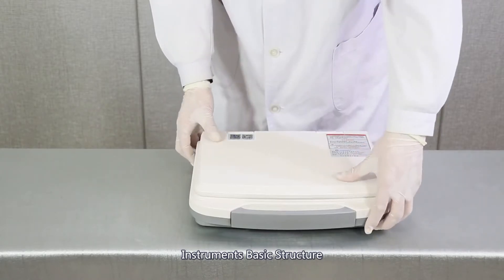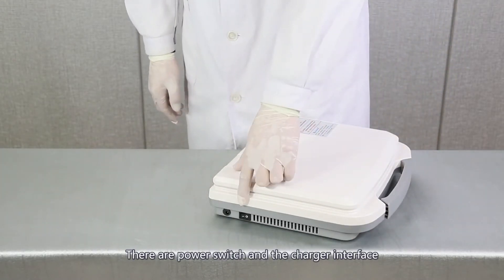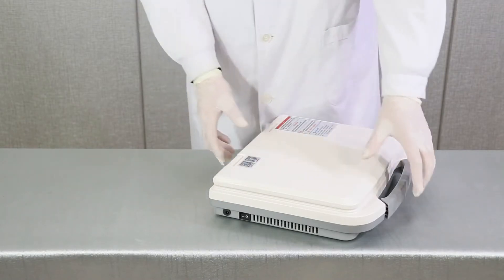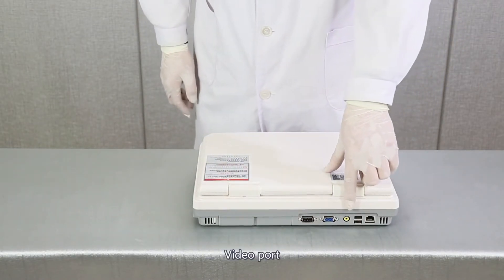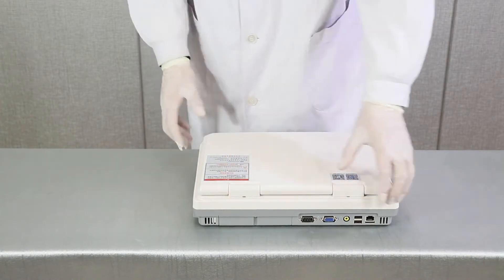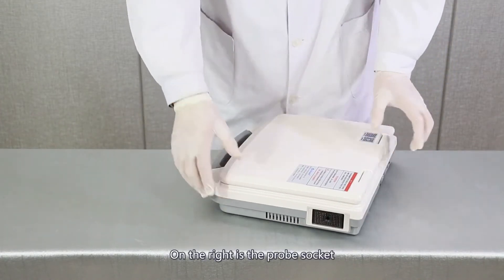Instrument basic structure. On the left of the machine, there are a power switch and a charger interface. On the back, there are a USB port, video port, VGA port, and battery. On the right is a prop socket.